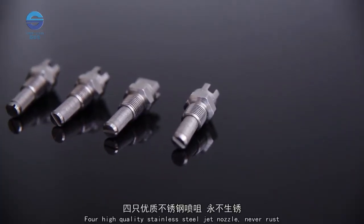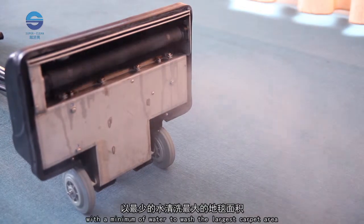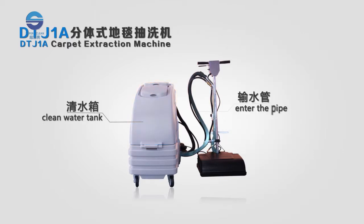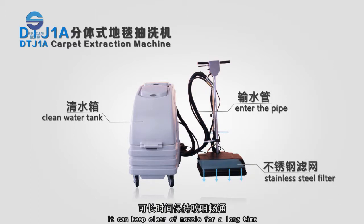Four high-quality stainless steel jet nozzles never rust, with a 0.5 millimeter nozzle size. This turns the cleaning liquid into a spray, using a minimum of water to wash the largest carpet area. The cleaning fluid passes through a clean water filter first, then through a 100-mesh stainless steel filter behind the nozzle, keeping the nozzles clear for a long time.